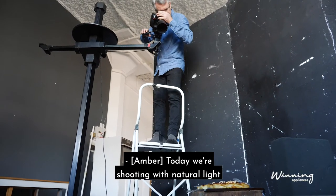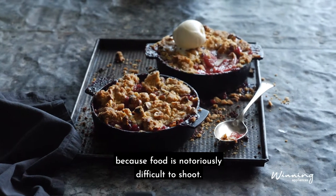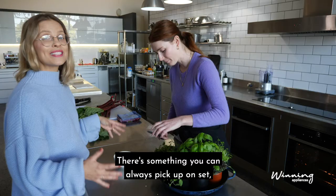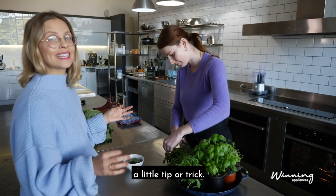Today we're shooting with natural light because food is notoriously difficult to shoot. Natural light brings out the best colour and features of the food. There's something you can always pick up on set — a little tip or trick.